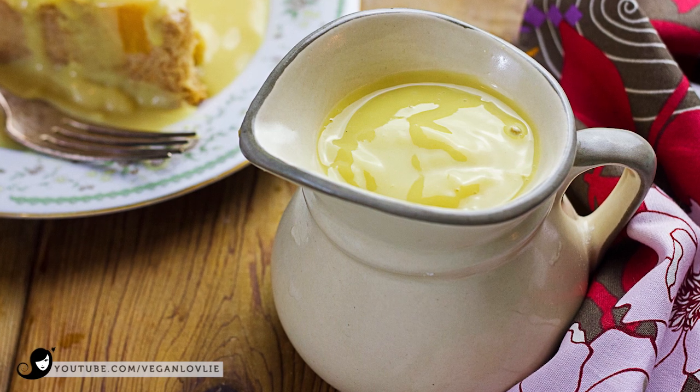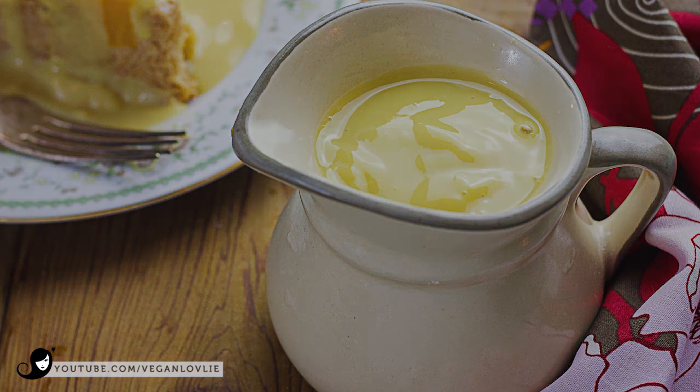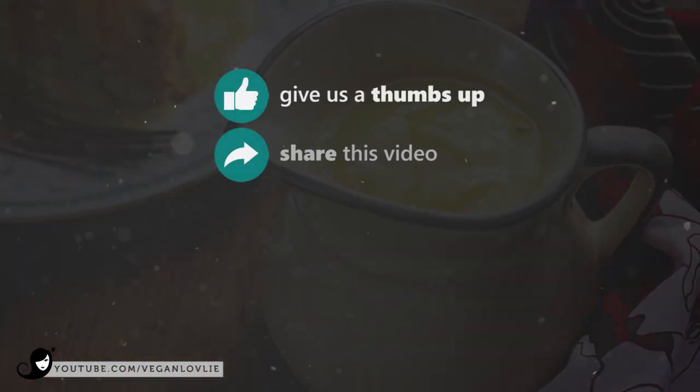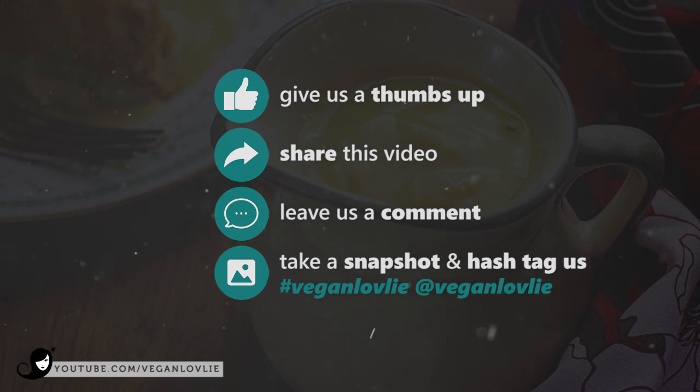As usual, you can find the printable version of this recipe along with a few tips and flavour variations on our website. If you've enjoyed this video, don't forget to give it a thumbs up and subscribe to our channel for more recipes.